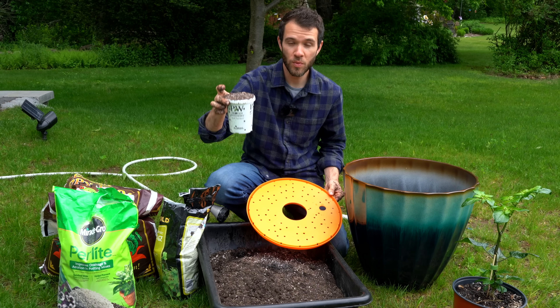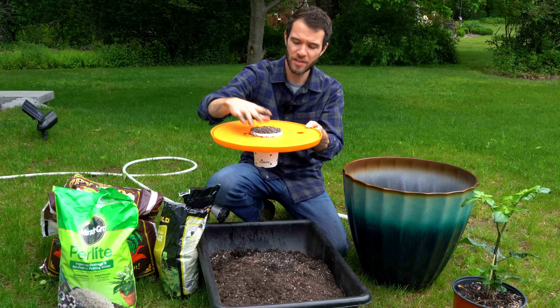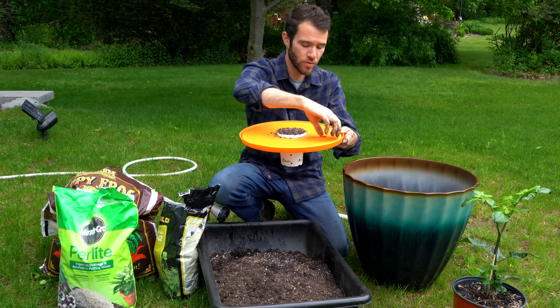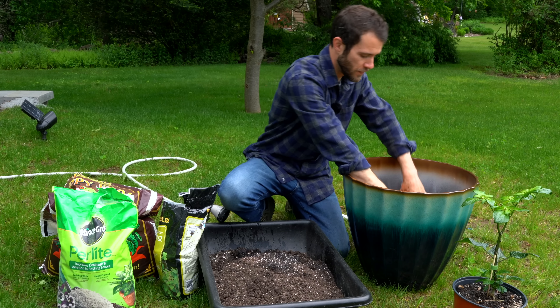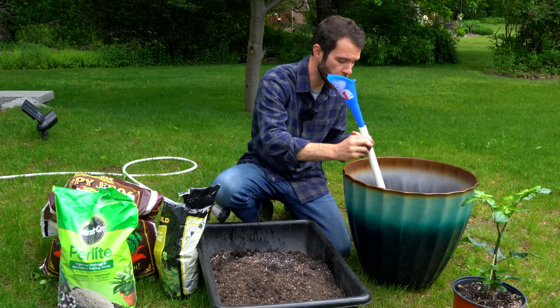With our wick filled with seed starter mix, I'm going to pop it into the saucer, seat it really well, and then drop it down into the pot. Our next step is to add our watering tube — I'll just pop that in there.